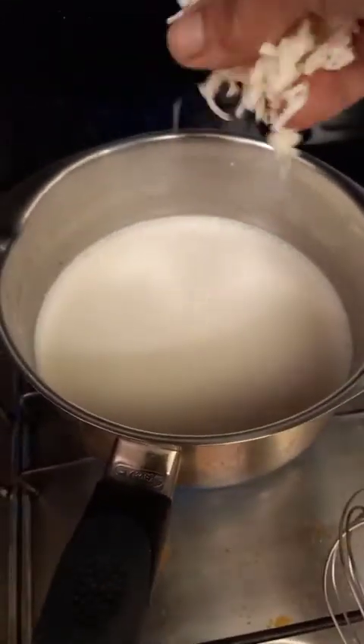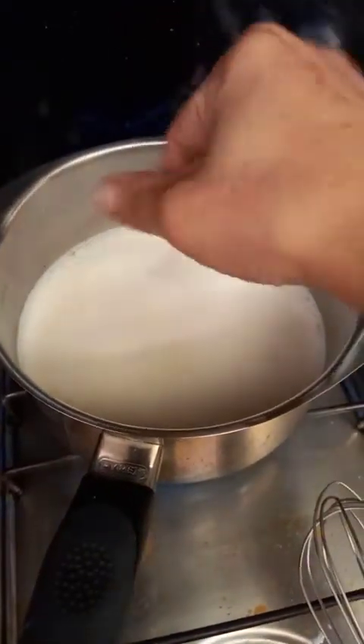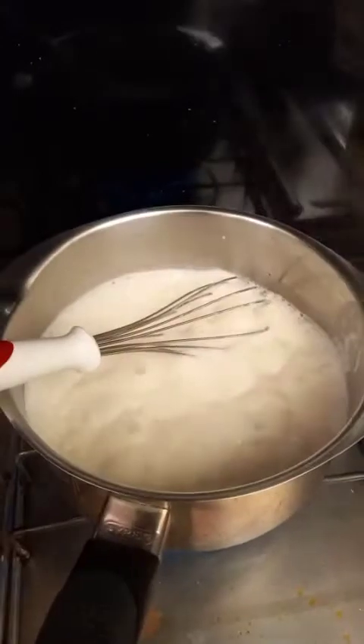I will add a little bit of cheese also. And there it is guys, it's already creamy. I have to turn it off now.